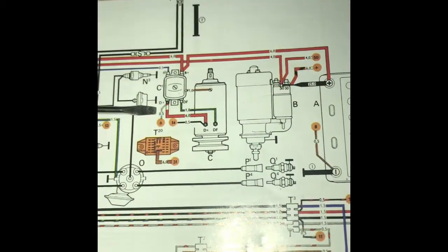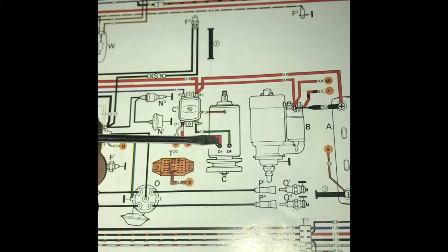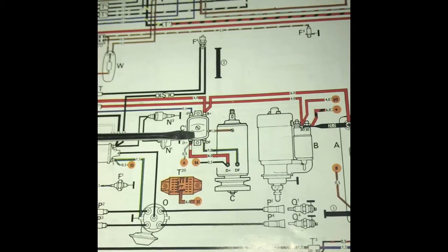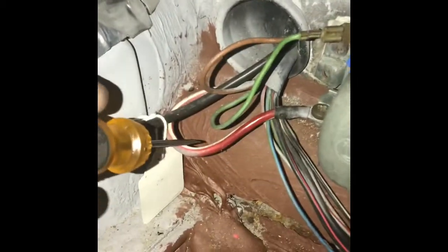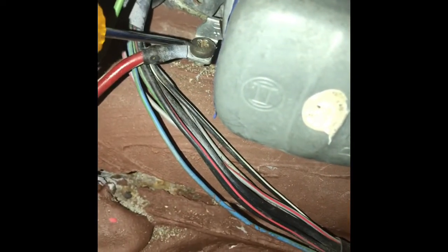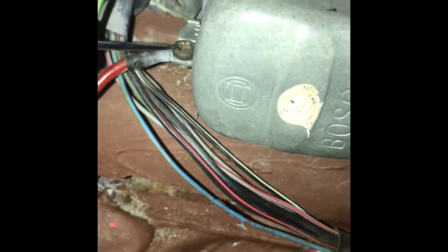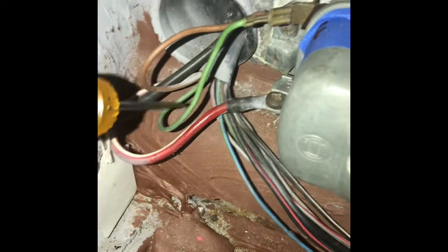Back to the drawing. This wire here connects to D+ of the voltage regulator — this is the D-plus connection. One thing you should know is that those connections are actually labeled in your voltage regulator. So let's take another look at the green wire.